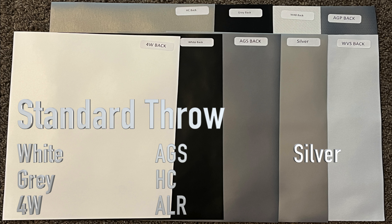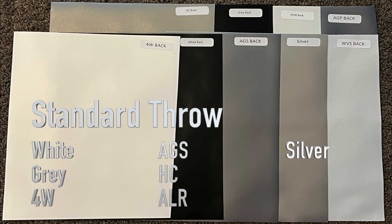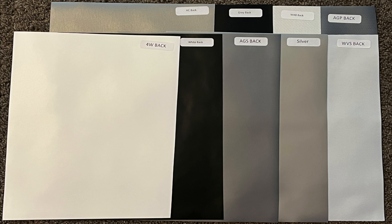White, light gray, and 4W materials are for rooms that are very dark. The high contrast or silver materials are for rooms that have more light. The AGS and ALR materials are for rooms that have even more light. Projector manufacturers recommend light materials for dark rooms and darker materials for light rooms.